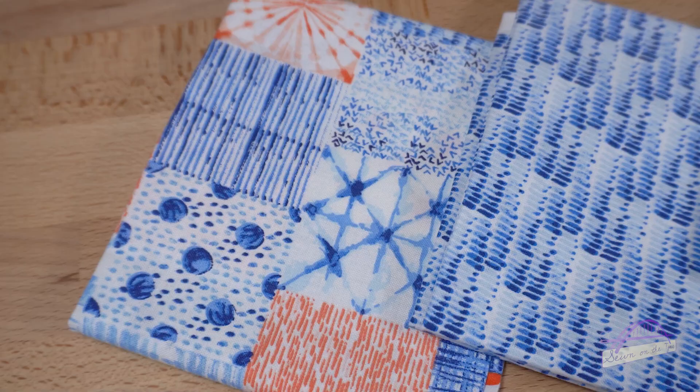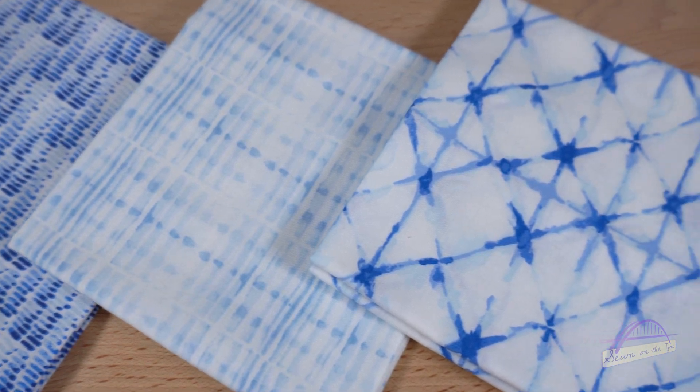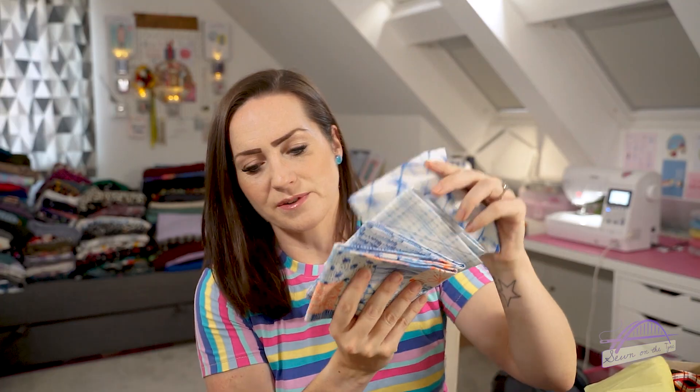The fat quarters were really lovely. I already knew what they were because I contribute a fat quarter sewing project tutorial to the magazine every month - Hayley sends me the fat quarters in advance to do my project so she has it in time for the magazine. The fat quarters are gorgeous, with really lovely blues and oranges and lovely shapes on them.